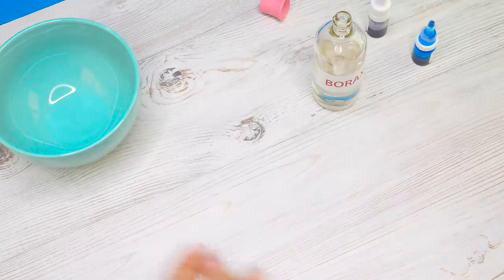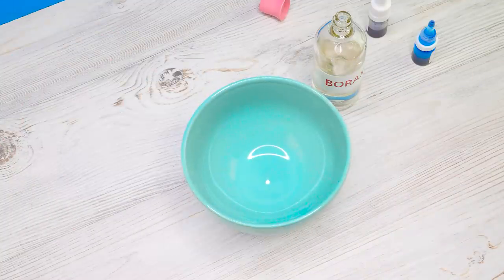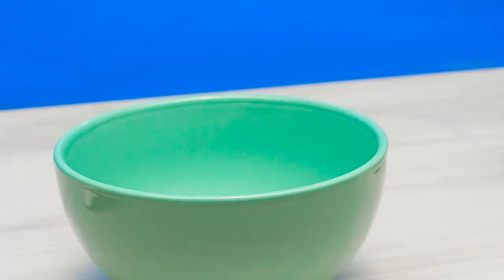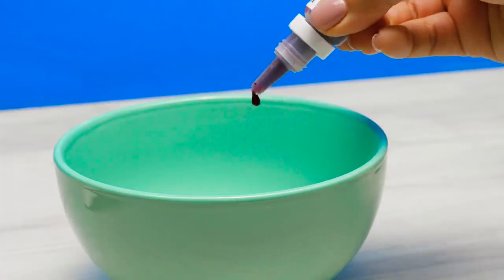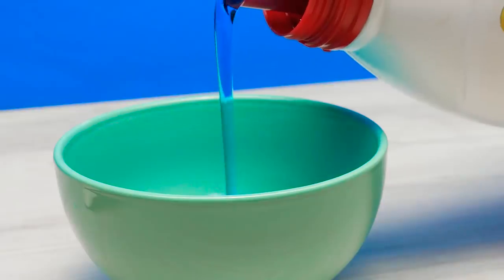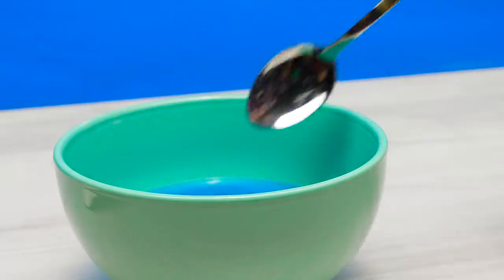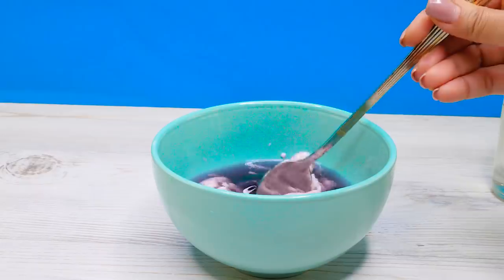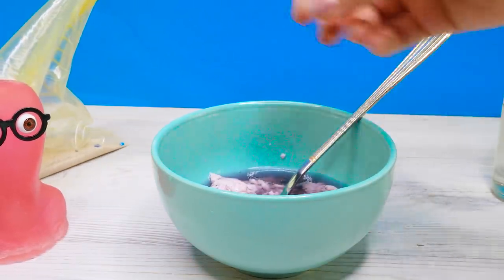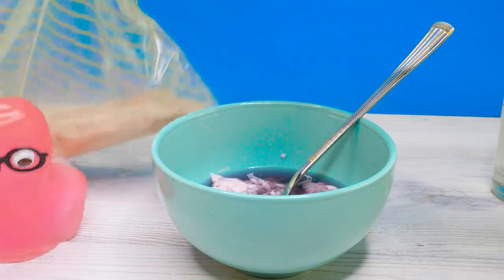Let's set this slime aside and start making the second one. I'll add some white school glue, food coloring, and liquid detergent. Let's mix the detergent in and stir the slime. Sam got us some sand.